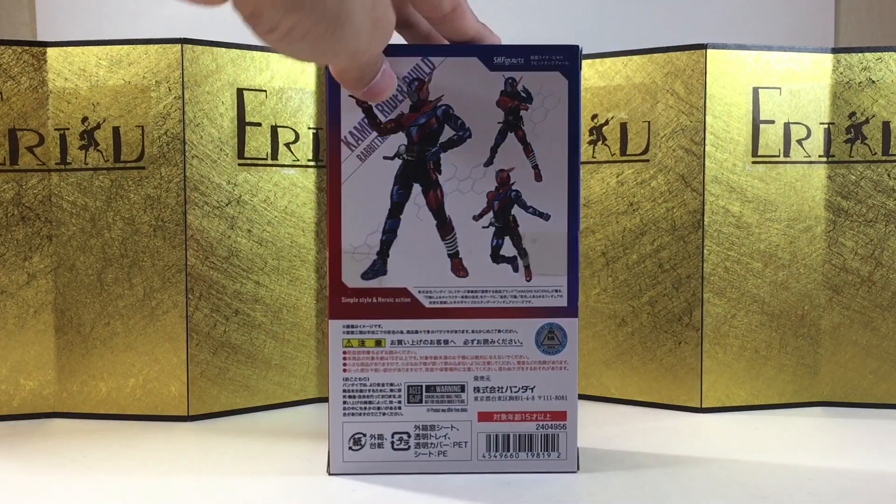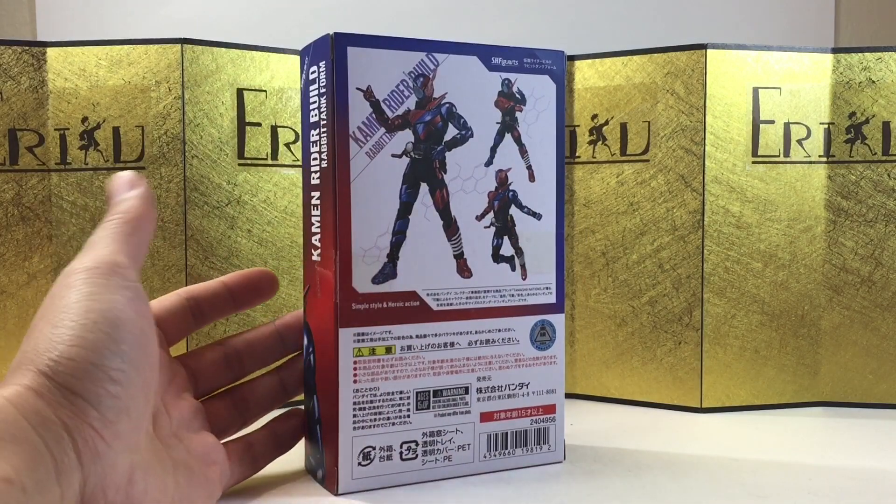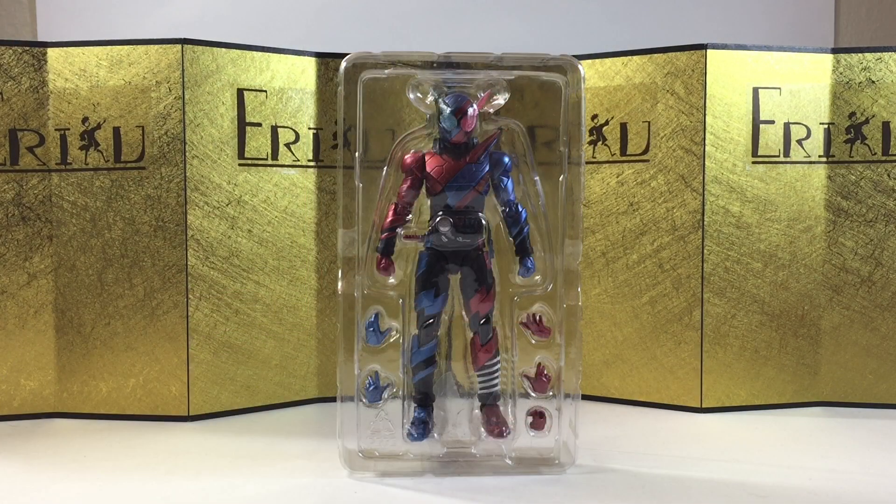Here's the left of the box, here's the right of the box, and here's the back of the box. Let's not waste any more time and bust this thing open and see all we got. And here we have the figures still in the inner packaging, and let's check out the figure itself.